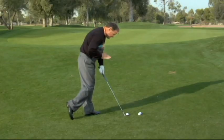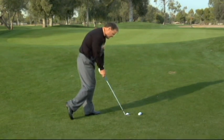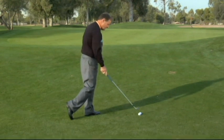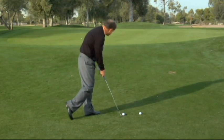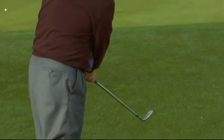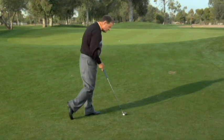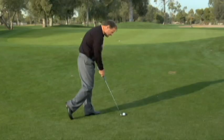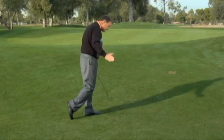There are three key points to the pitching setup. First, the ball must be positioned in the center of your stance to forward in your stance. Next, put 70% of your weight on your left leg — your weight is going to stay there throughout the entire swing. And lastly, make sure the handle of the golf club is across from your belt buckle.